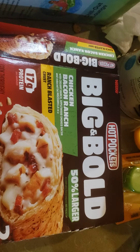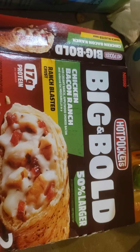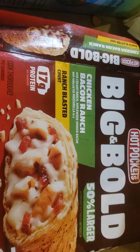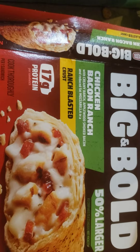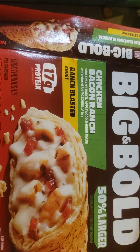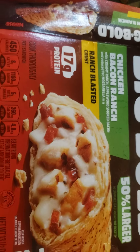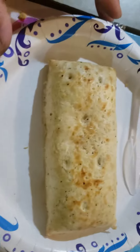Hey guys, got some new Hot Pockets here — well, at least they're new to me. It's Hot Pockets Big and Bold, 50% larger, chicken bacon ranch. It has creamy ranch, applewood smoked bacon, and reduced fat mozzarella, with a ranch-blasted crust. 17 grams of protein — hell yeah, let's try it!